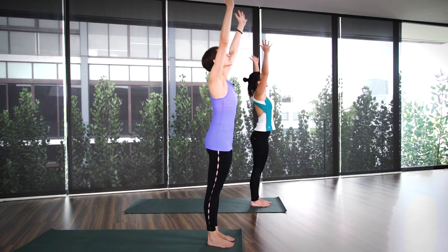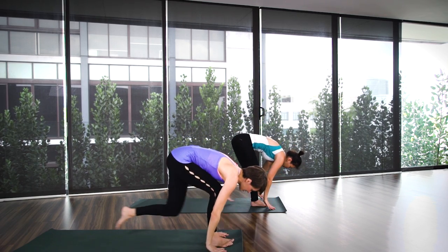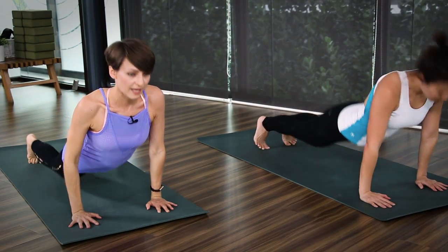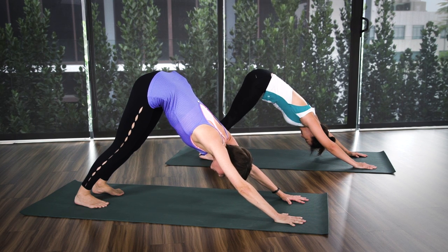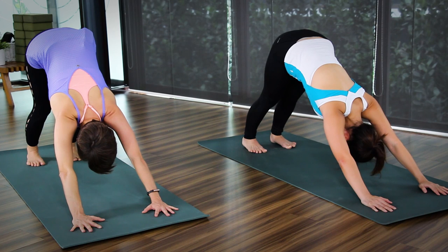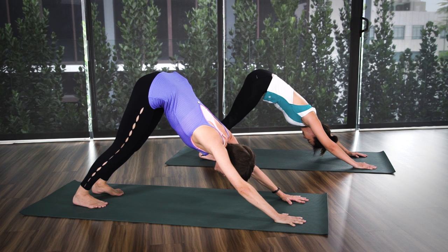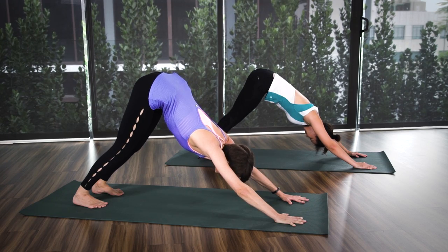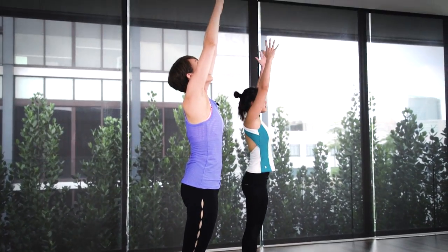And last one. Inhale, lift up. Exhale, swans down. Inhale, lengthen. Exhale, step or jump back into chaturanga. Inhale, cobra. And exhale, downward dog. Breathe — for five, four, three, two, and one. Slowly jump or step all the way forward. Head up. Exhale, fold. Inhale up. Exhale, palms to your chest. All right, we're done with sun salutations. We're going to move into your high intensity intervals.